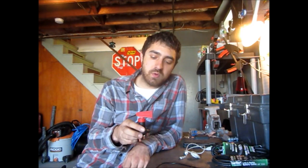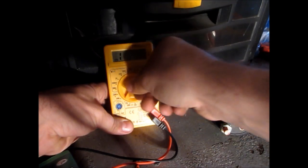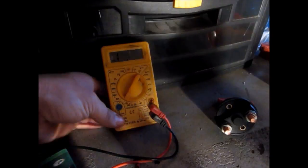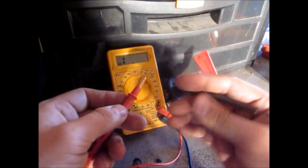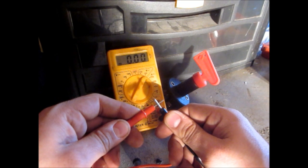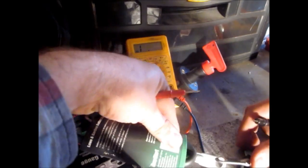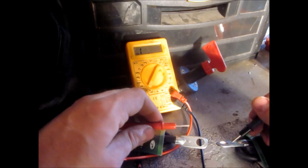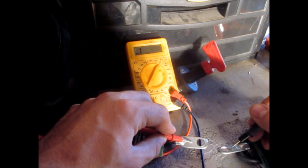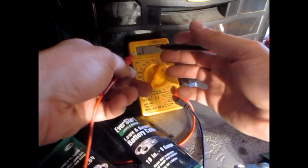I'm going to show you how these things work first, and then we'll get started installing. I've got my voltmeter here and I'm going to turn it all the way down to ohms, which measures resistance. You'll notice that when I touch these positive and negative together you get a close-to-zero rating. But if I touch two totally different wires together, nothing happens because there's nothing connecting them — the resistance is one.